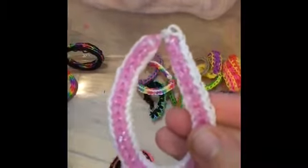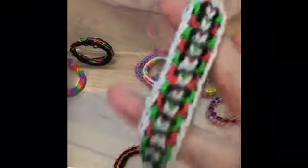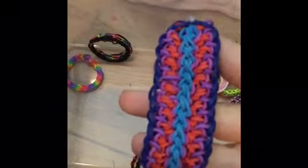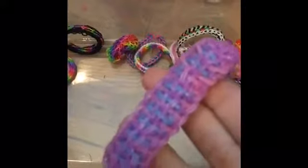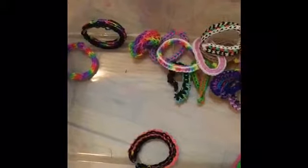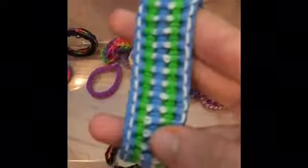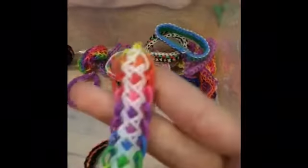Here's a Fishtail with Border bracelet, a Bam-Bam bracelet, and here is a bracelet by Love's Tulum — I'm not sure of the name. Here's a Dragon Scale bracelet, a Shoe bracelet, a Two-Pin Dragon Scale bracelet, a Three-Pin Fishtail, a Slipfish, and the Extravaganza bracelet.